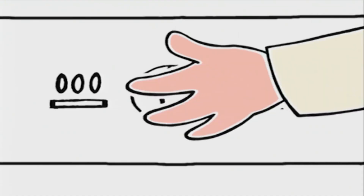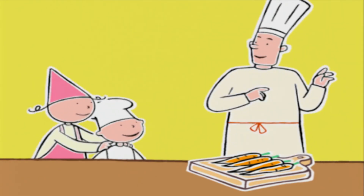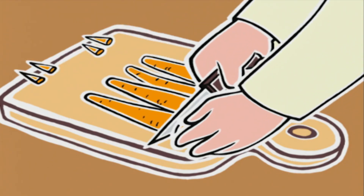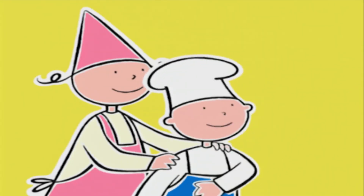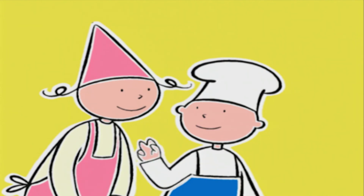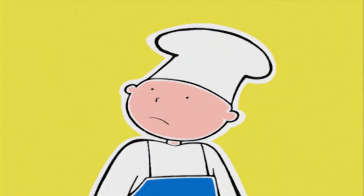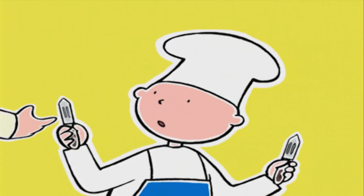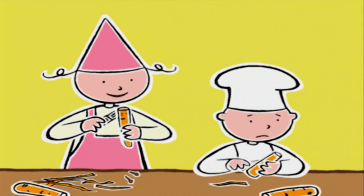On pose la cocotte sur la cuisinière et on met sur feu fort. Pendant que l'eau chauffe, on coupe les extrémités des carottes et on va les éplucher une par une. Il y en a quatre et on est deux, Michel — ça fait deux carottes chacun !